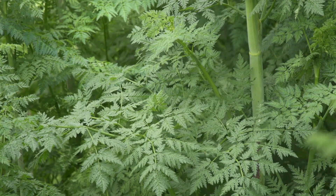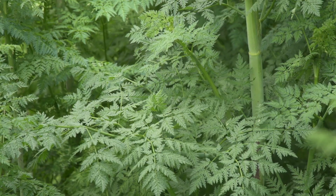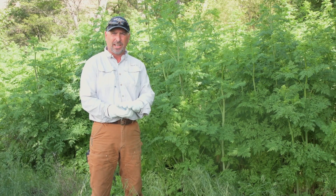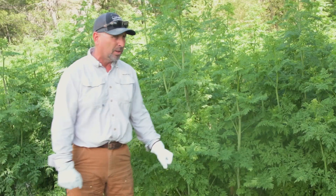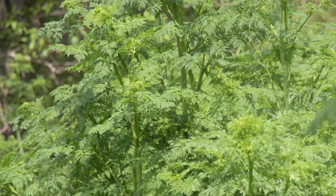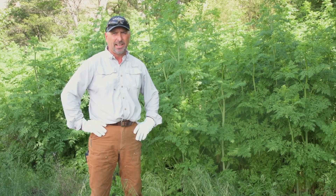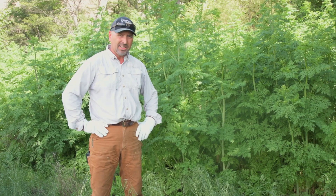Poison hemlock is a biannual. It mostly grows in riparian areas, wetlands, irrigated pastures, rivers, and ditches. It grows to probably eight to ten feet tall, and it's poisonous to humans and animals, so it's not really a good thing to have around.